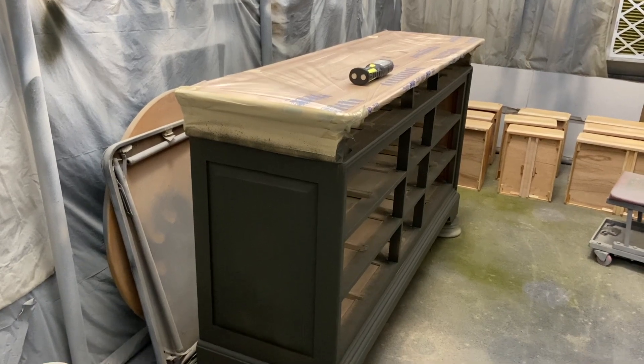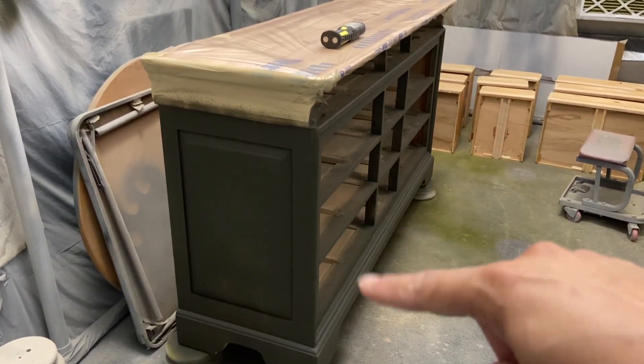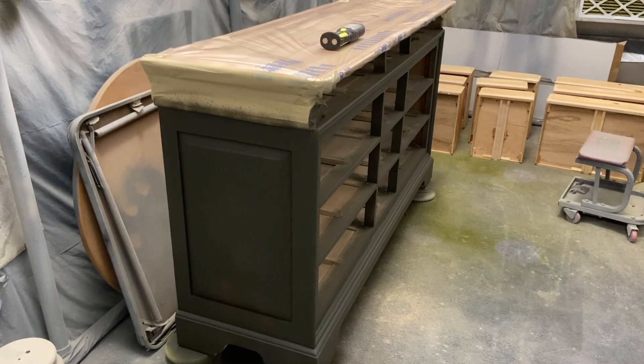You guys, look at that color — oh my God, it's so beautiful! I can definitely see right there that it needs a second coat.